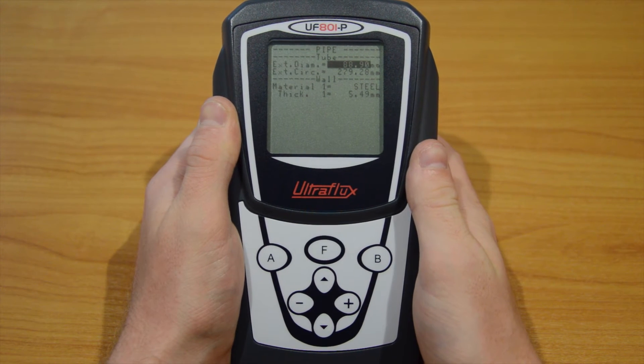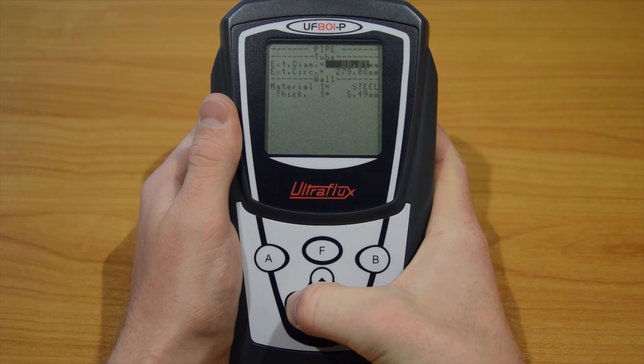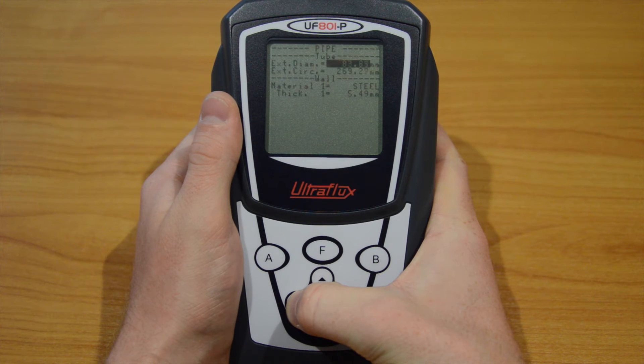The first parameter is the external diameter. Use the plus and minus buttons to adjust it — in our case to 33.40 millimetres.